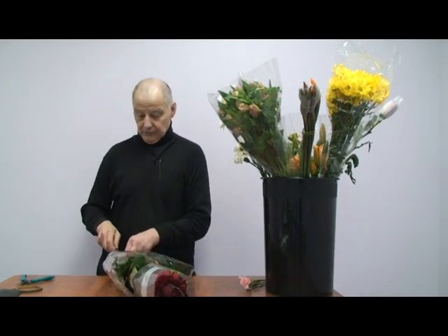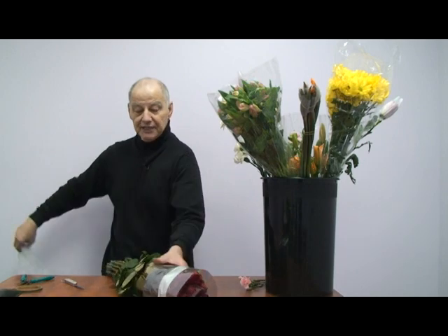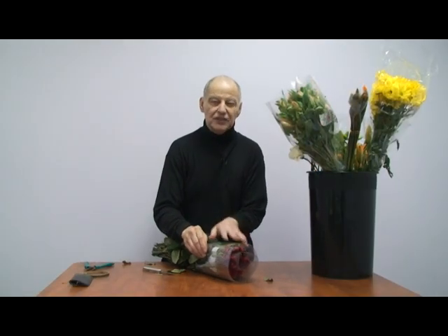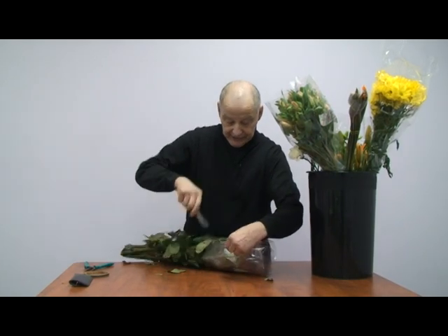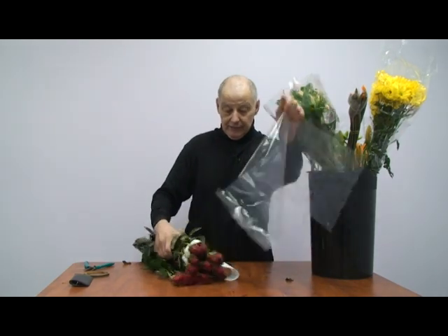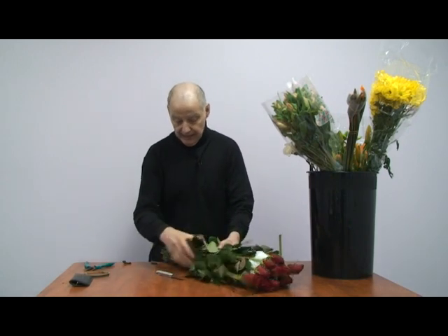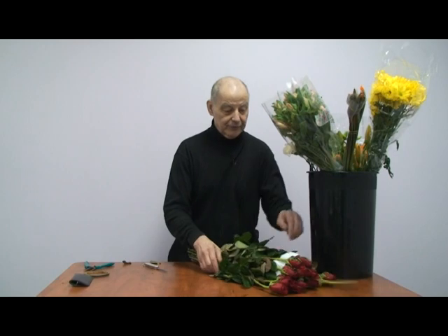What you're going to do is take off this wrapping — they're wrapped tightly, this is for shipping purposes. Take that off, cut that off, throw that away. Cut the bottom. Okay, there you have roses.